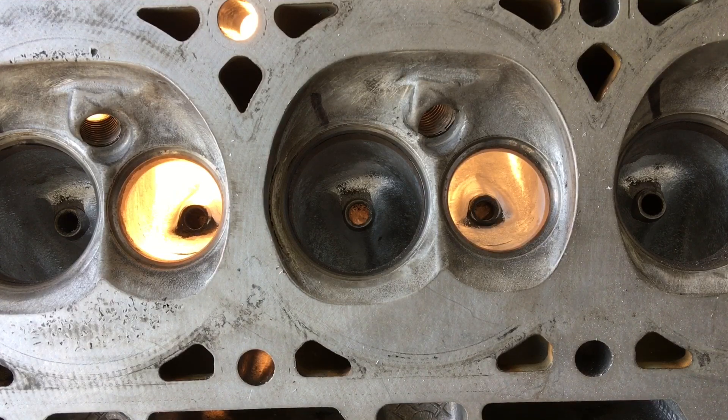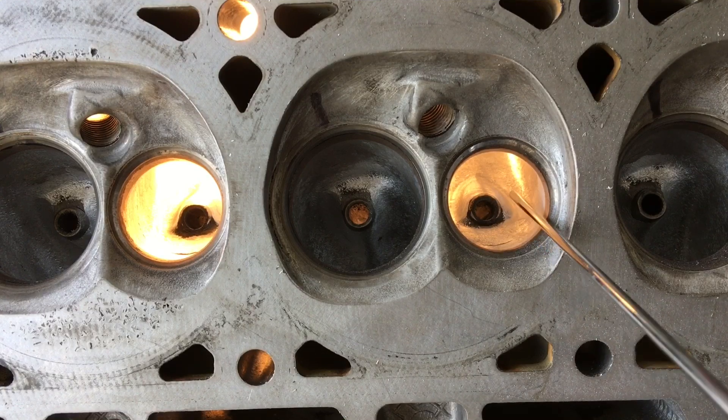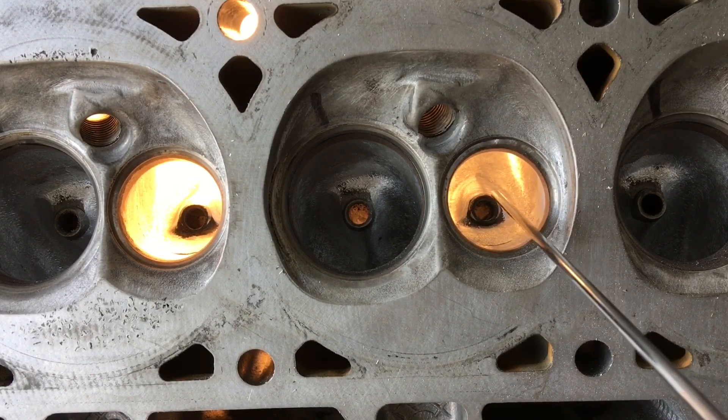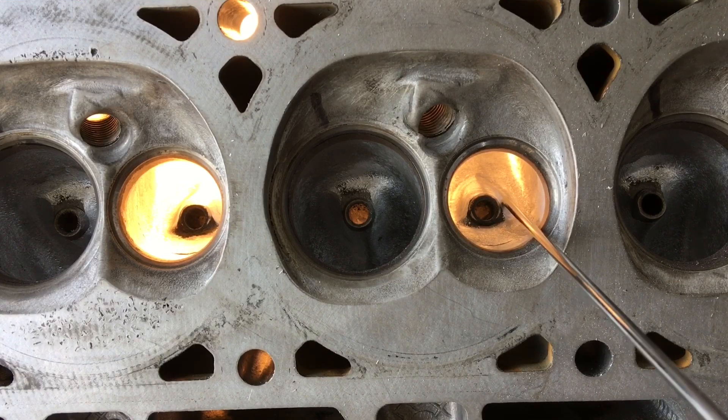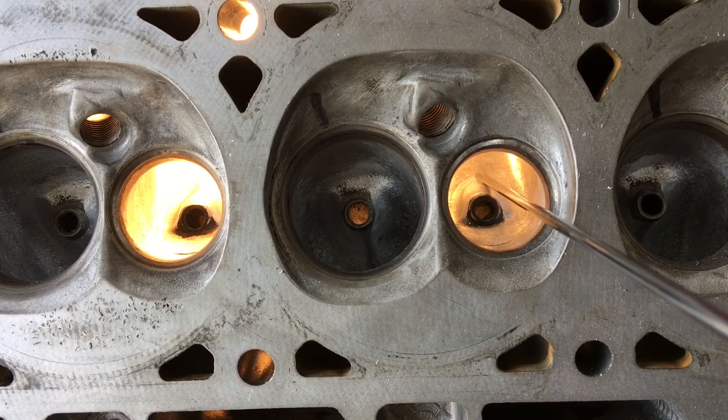When you're reducing your valve guide boss in your exhaust port, first thing you want to do is find a burr that you are comfortable with that you can basically remove that bulbous material around the top of the guide to even it to the guide material.